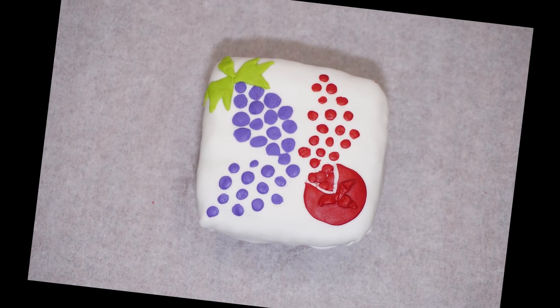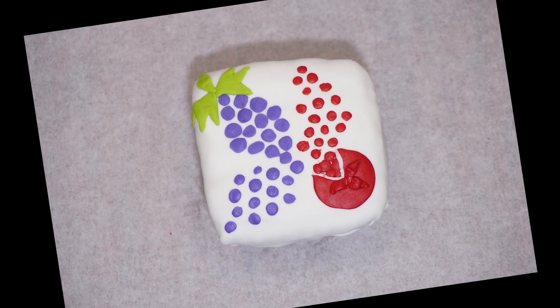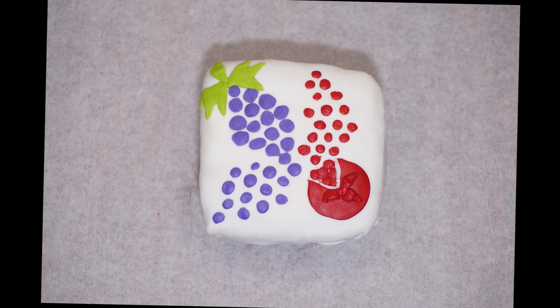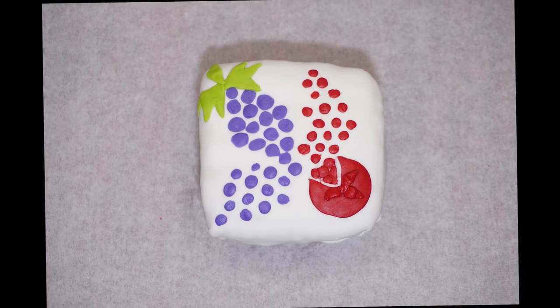Hi boys and girls, welcome back to the Parsha Studio. This week's Parsha starts with the Mitzvah of Bikurim, the first fruit. In honor of that, we will decorate fondant with the grapes and pomegranate design. Here are the supplies and ingredients we will need.